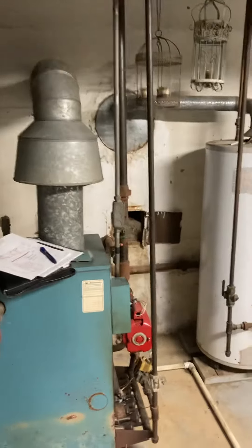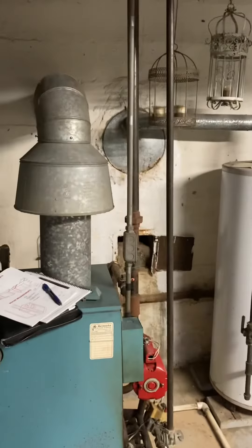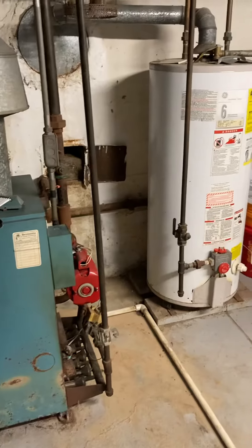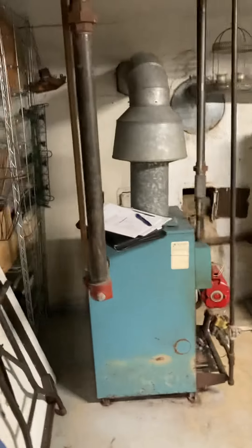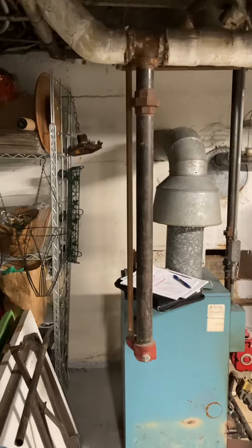There is a water heater right next to the boiler that's also venting into the chimney, so I'm going to suggest we look at the option for a combination boiler at the same time, because even just replacing a boiler we'll be needing to drop a liner down the chimney.